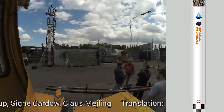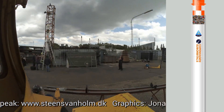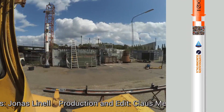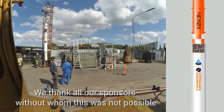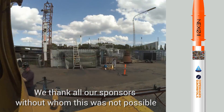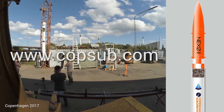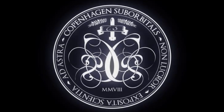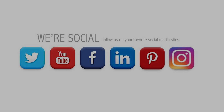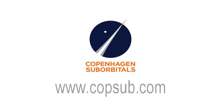Copenhagen Suborbitals is the world's only manned amateur space programme, crowdfunded and non-profit. In the future, one of us will fly to space on a home-built rocket. If you liked the video, please go to www.copenhagensuborbitals.com and support our project. Your donation is our rocket fuel.